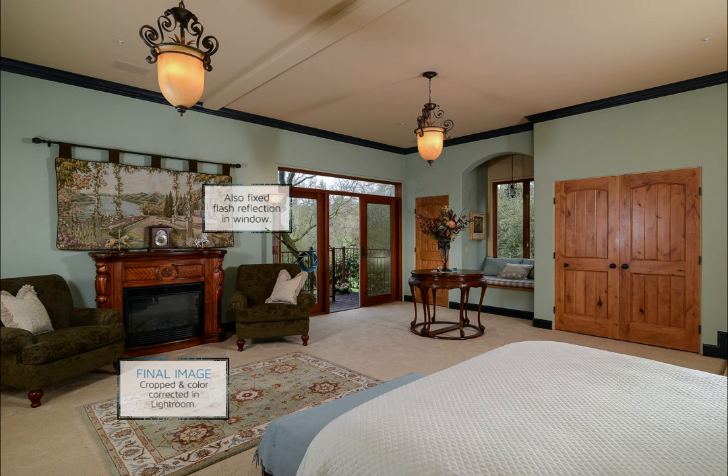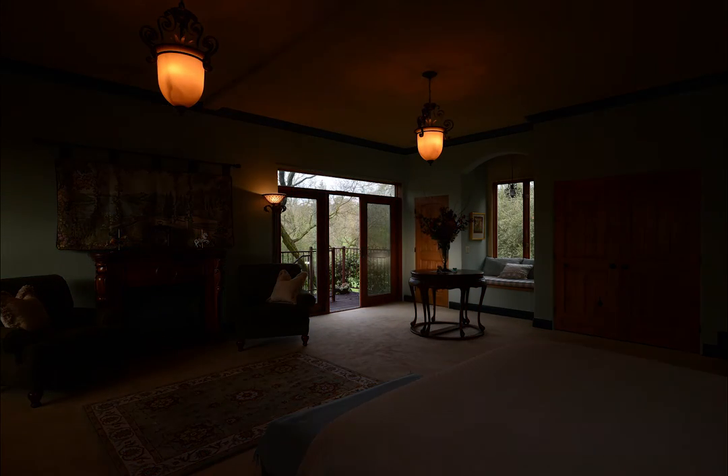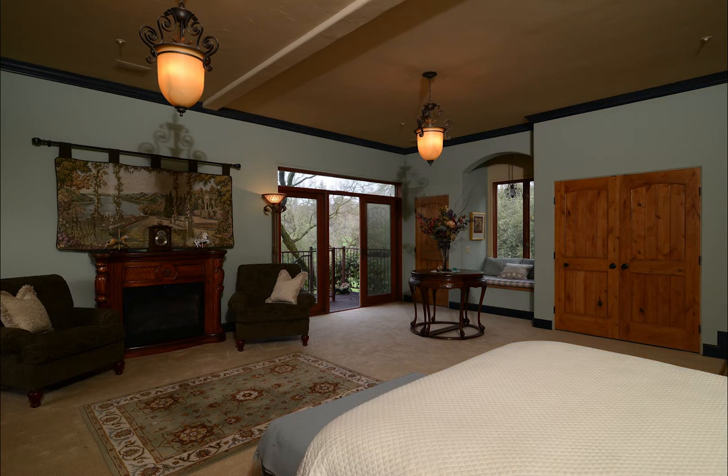For this image, my main light is coming from flashes shot through umbrellas on both sides of the camera. I also used a flash behind the table in the center to light up the bench seating area, and then another flash bounced into the ceiling over the camera just to help minimize shadows.